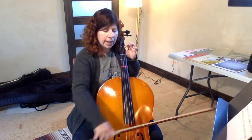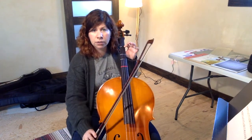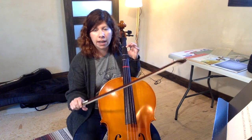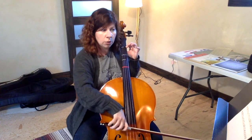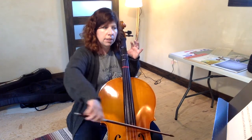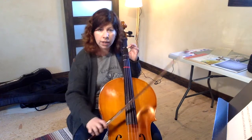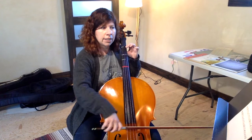So try that with me a couple times — ready, and. You can pause the video and do that as many times as you need to. In measure two, it's exactly the same notes, but we're taking the two Bs and making it just one B. So in quarter note speed we're going to go D, B, A, back to B. Let's try those first two measures without stopping — here's your open D, ready, beginning.